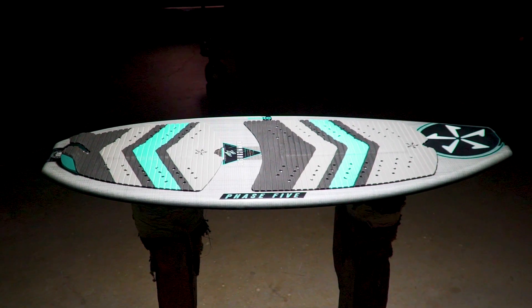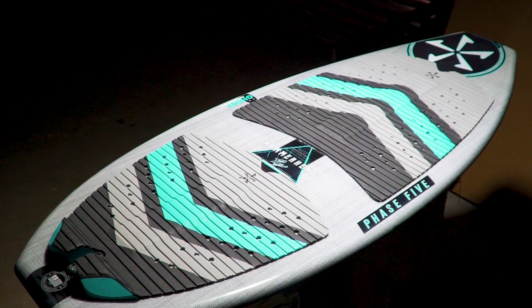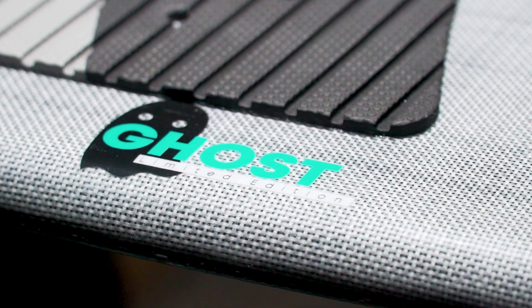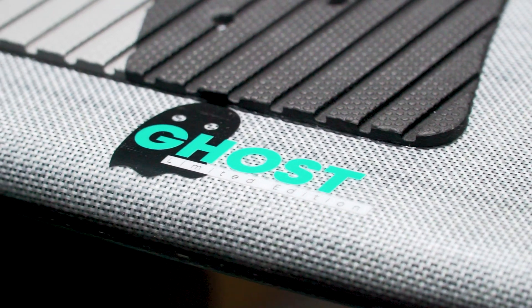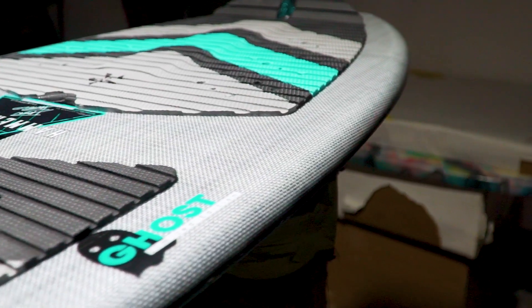The Phase 5 Hammerhead Ghost LTD. The Hammerhead is stable, fast, and easy to stay in the wave. For a limited time, it's available with new Ghost Glass. Less weight and more performance. Get them while they last.